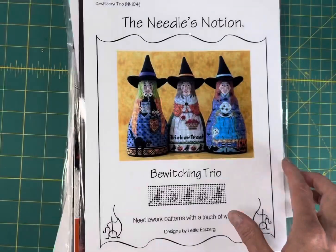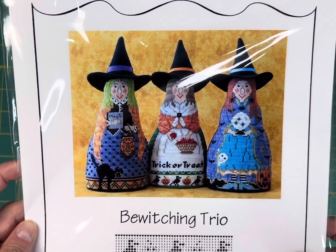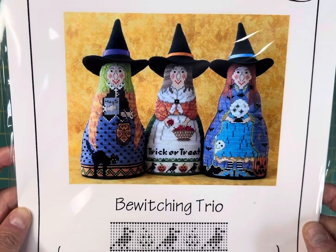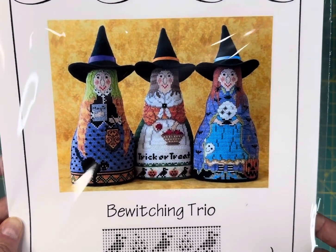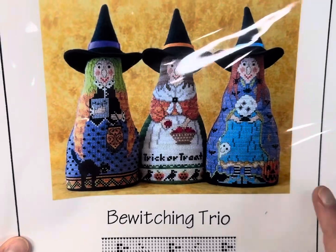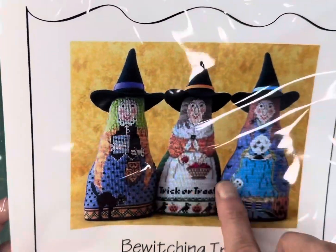Bewitching Trio by The Needle's Notion — this is an older design and I absolutely love these. I would love to see these stitched up; if you've done them, I'd love a picture. This one is $10.75 and they are just so cute. The Needle's Notion, if you're not familiar with her designs, does a lot of really unique finishes — stand-up stockings, things like that.